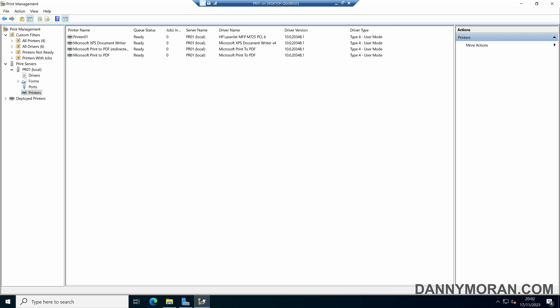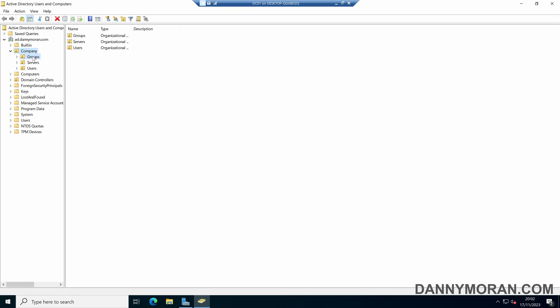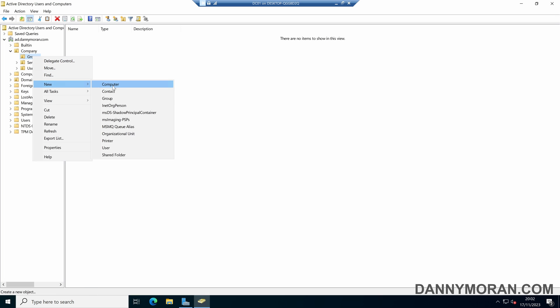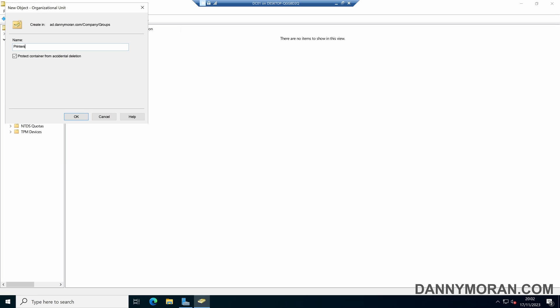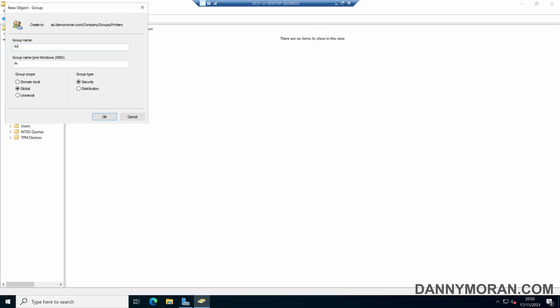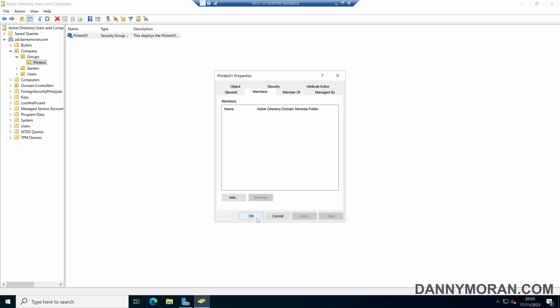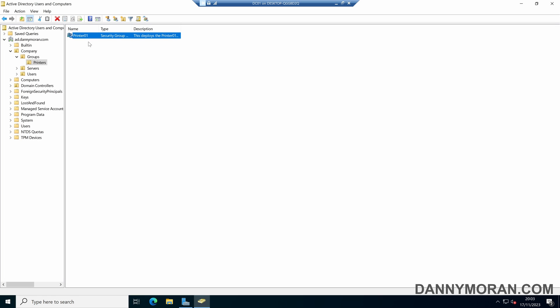Now that the printer has been set up on our print server, I'm going to come over to my domain controller and open up Active Directory Users and Computers, then create a security group. I'll create a new OU called 'Printers', and within this Printers OU I'll create a new security group called 'Printer 01' to match my printer name. This group will be used to control who gets the printer deployed to them. I'll leave it empty for now and come back to add users shortly.